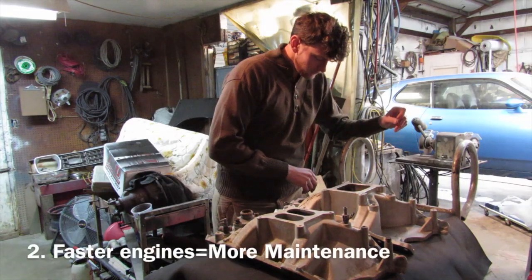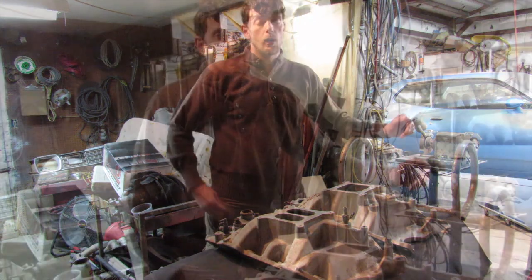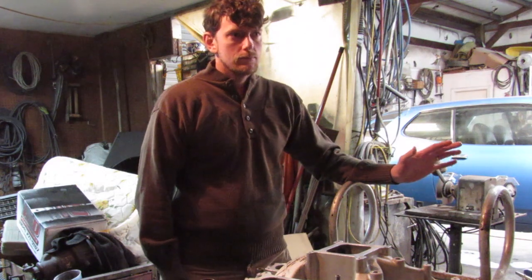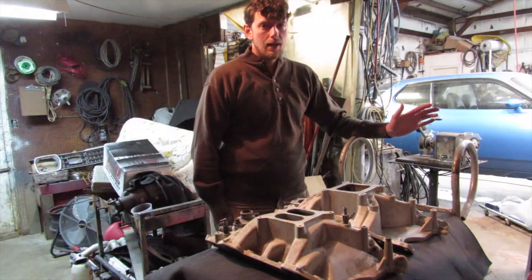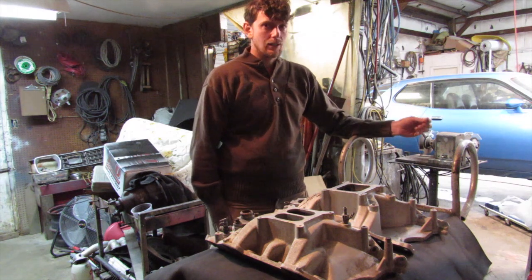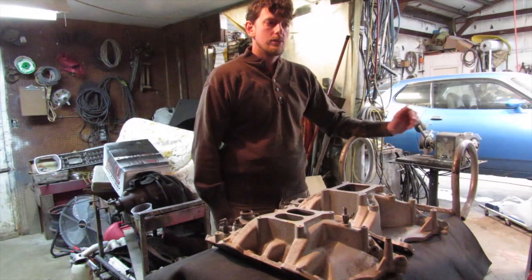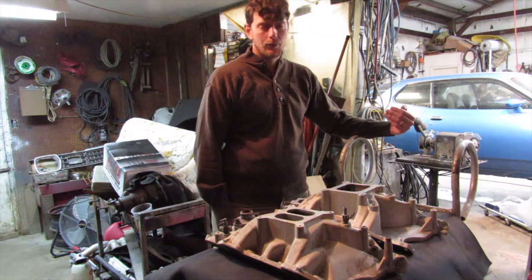Number two: the faster your engine is, the more maintenance it will require. I'm not using that as a cop-out to build an engine with less power. I'm using as an example a solid roller camshaft — you're going to need to check the valves more often than you do if you just have a hydraulic flat tappet camshaft. The faster it goes the more money it's going to take. Obviously. That's why I don't go very fast.